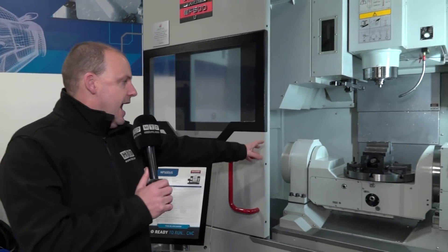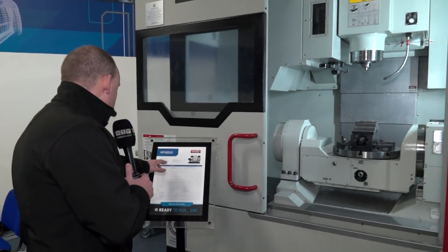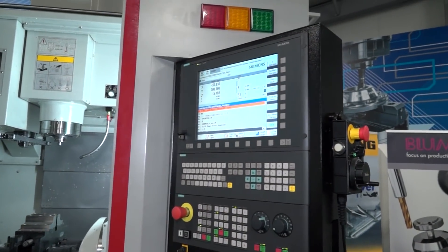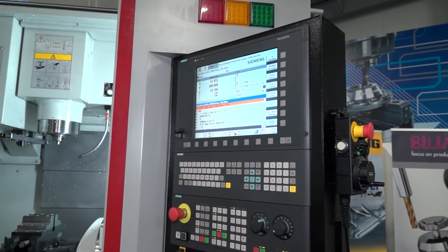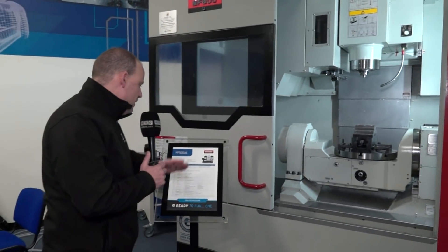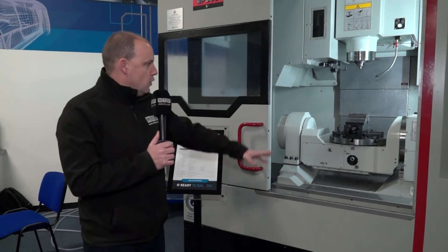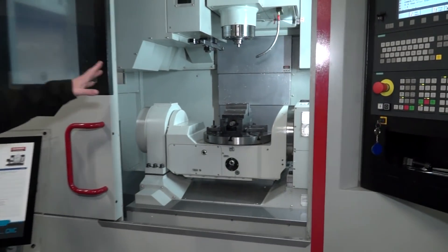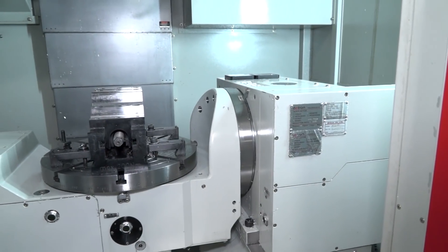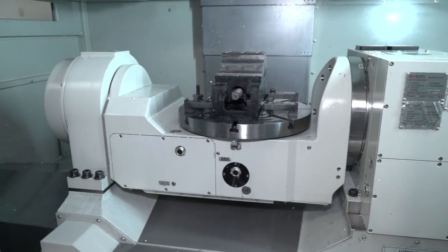The table on this machine — the palette size is 350mm diameter, but you actually have 550 millimeters in the X-axis and 630 in the Y. The standard control on this stock machine is Siemens, though they do offer it with others. Also included is Blum probing, laser probing, and tool measurement probing. There's also a scraper-type chip conveyor and a filter mist unit.